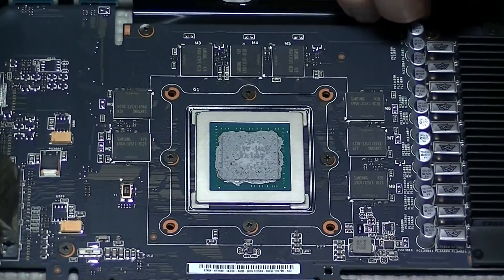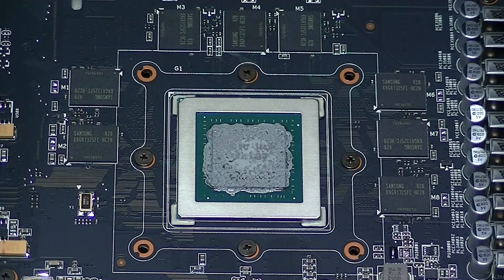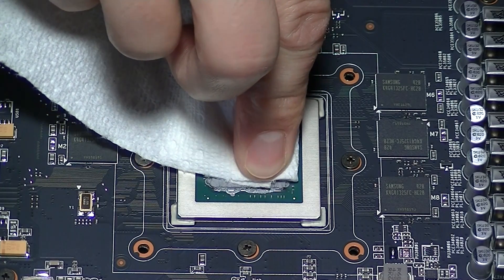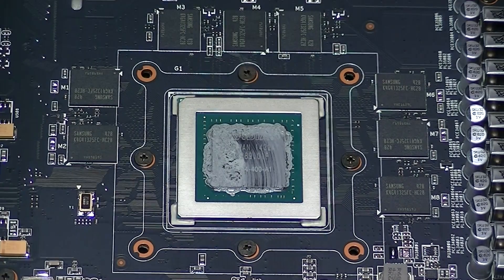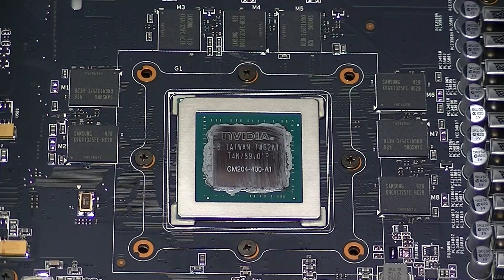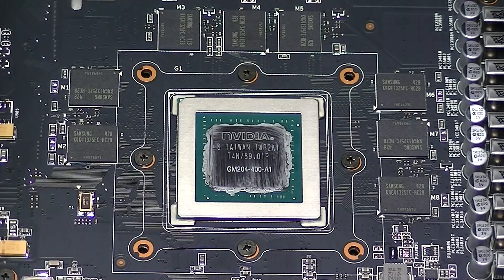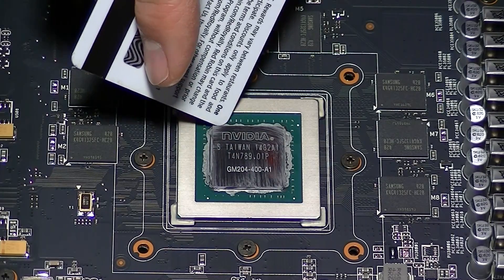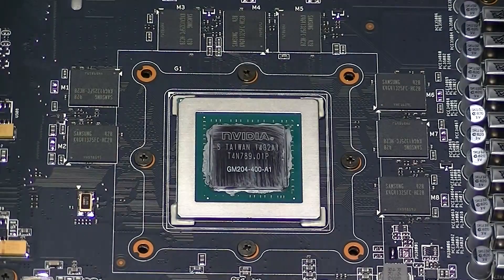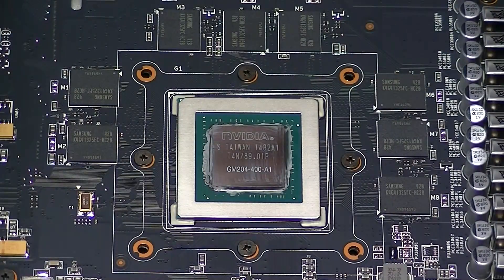Next, we need to clean off all the old thermal paste. As you can see, what's typically seen from the factory is an over-application of thermal paste — when you remove the cooler, there shouldn't be this much still left on the GPU. To remove the first and largest amount, I just take a piece of paper towel and wipe off as much of the thick goo as I can. Sometimes I like to take an old credit card or gift card to get into the crevices around the GPU, but be careful not to push or scrape too hard because all the little components around the GPU are delicate.